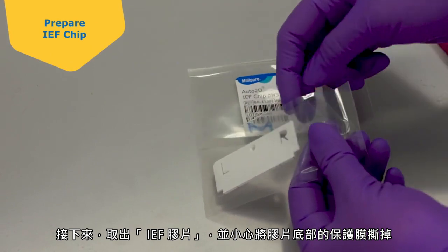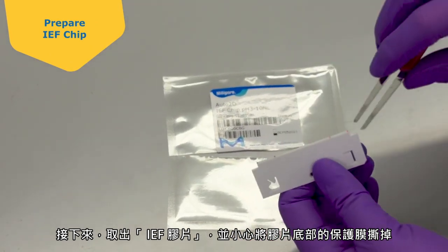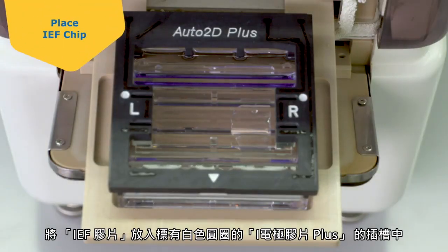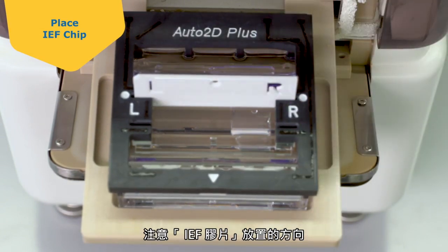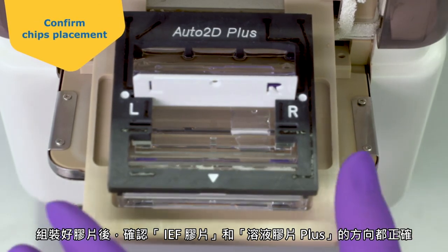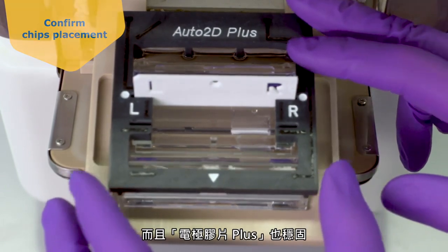Next, take out the IEF chip and carefully remove the protective film on the bottom of the chip. Set the IEF chip into the Electrode Chip Plus slot marked with a white circle, paying attention to the orientation of the IEF chip. The L should be on your left and the R should be on your right. After assembling the chips, confirm that the orientation of the IEF chip and the Solution Chip Plus are correct and that the Electrode Chip Plus is secure.